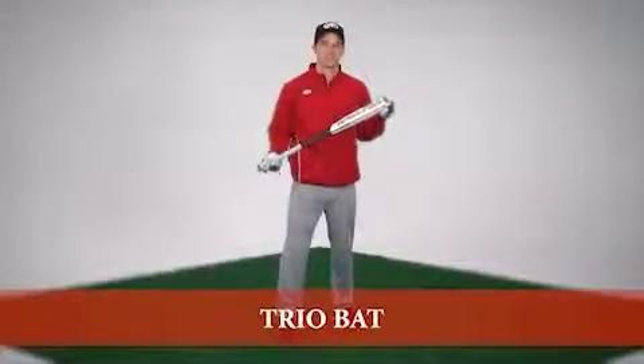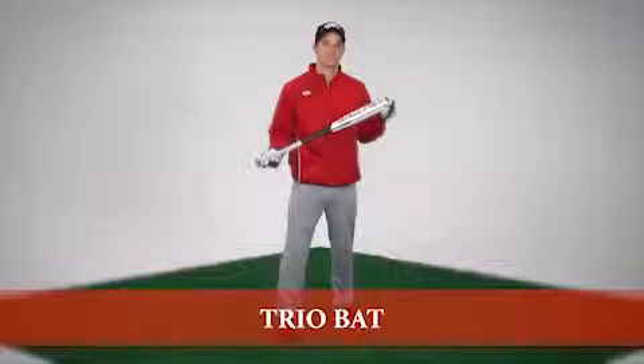Hi, I'm Jake with Rawlings. For years, Rawlings has been an industry leader in the design and manufacturing of BBCOR-approved baseball bats.